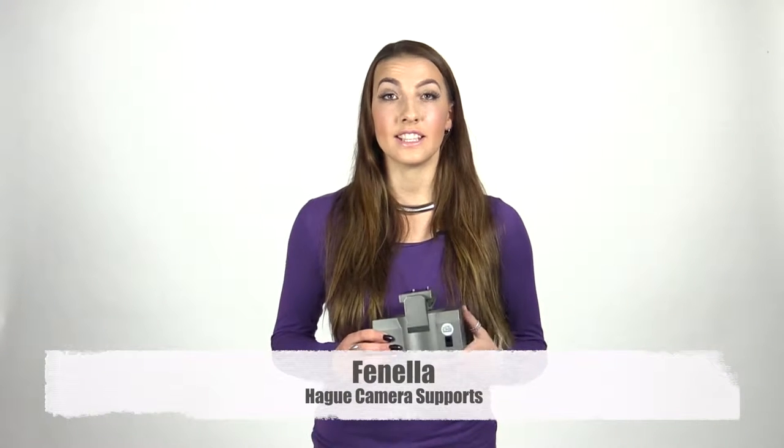Hi, I am Fanala and today I am looking at the Hague 340 degrees pan and tilt power head, which is suitable for camera setups that weigh less than 2.7 kilos, which is the equivalent of six pounds.